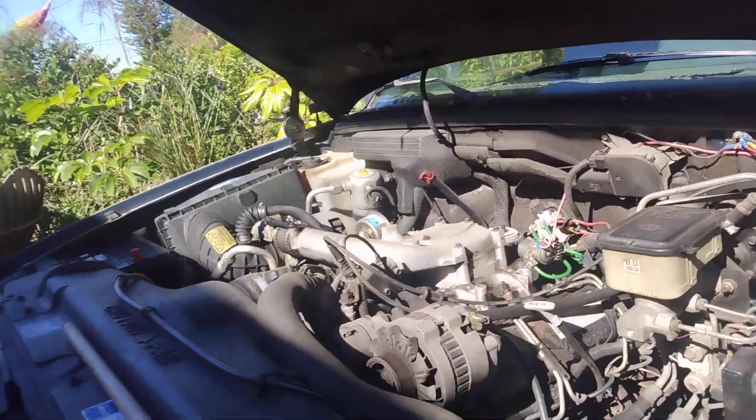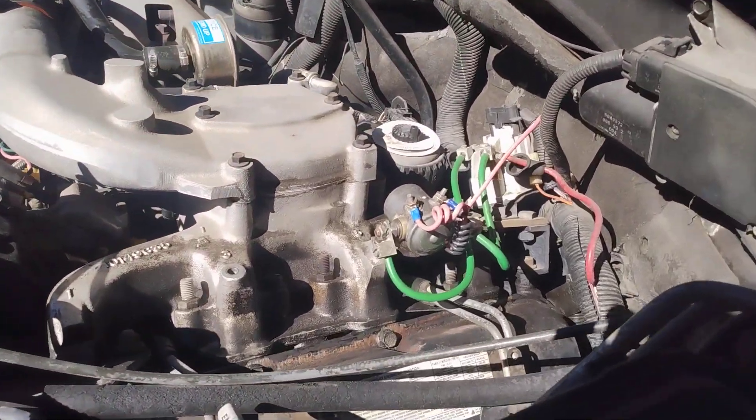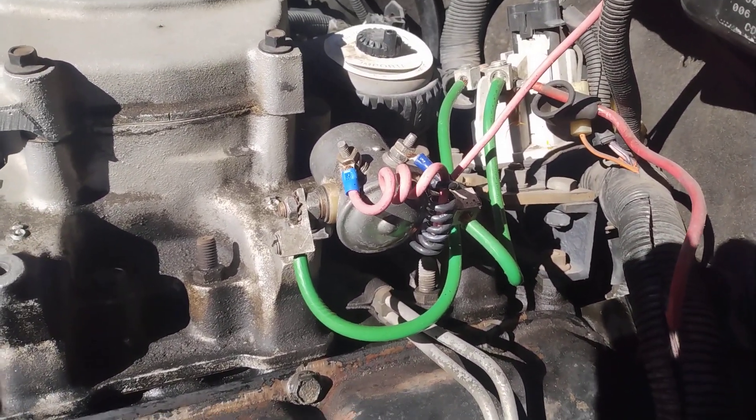First of all, I am not a professional. This is what I did with my truck, and it's been working for about six months without any issue.